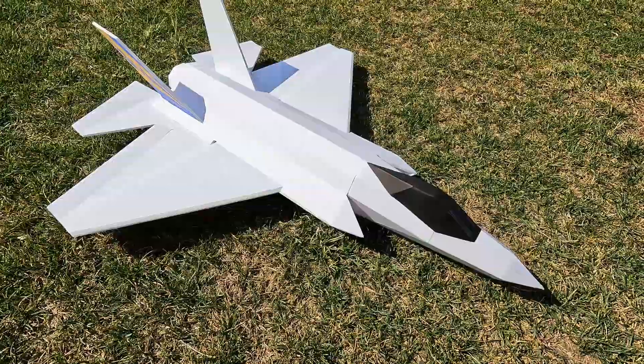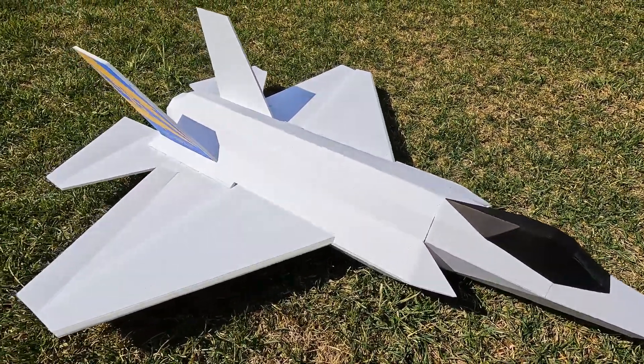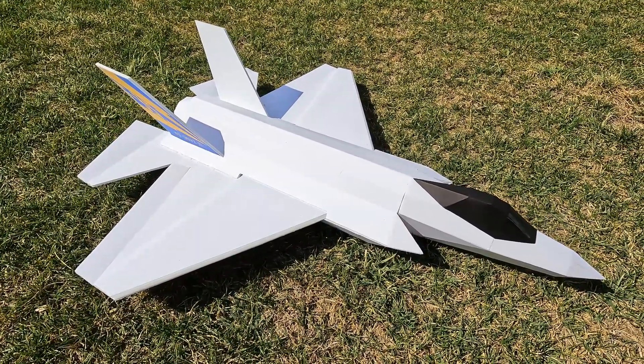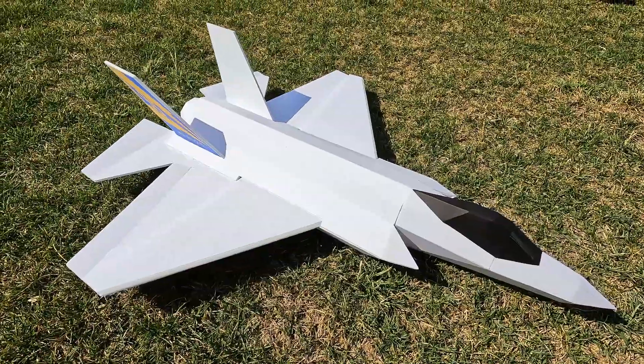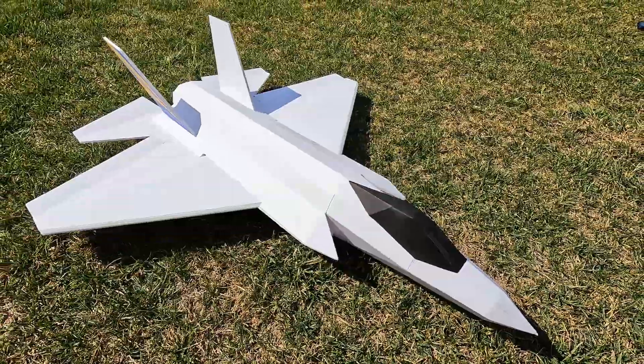Some things I still have left to figure out are battery placement and the hatches. That's part of the development phase of this plane, so just keep a watch out — I'll be working on that in the coming weeks with more videos to come.